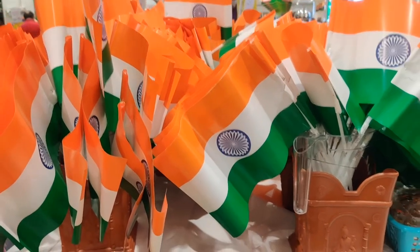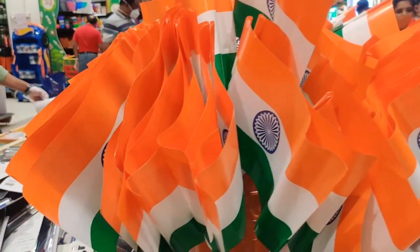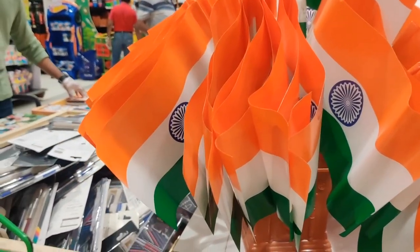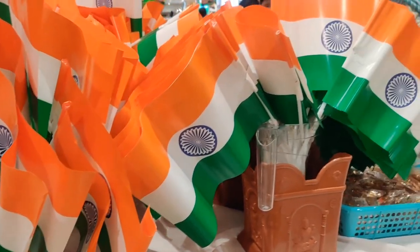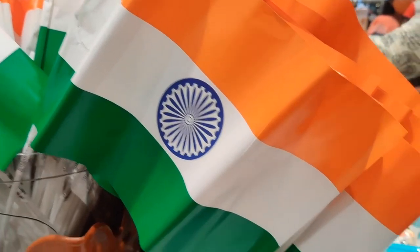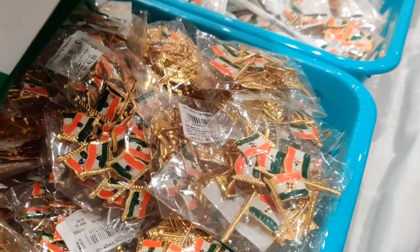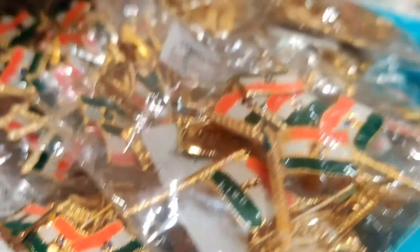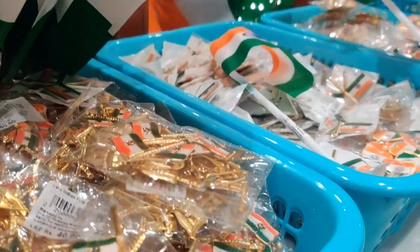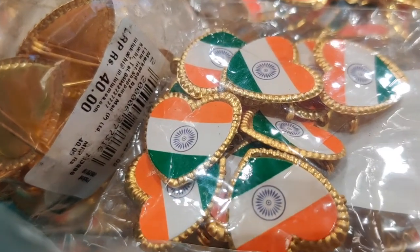The next part of our vlog is from Lulua Mall. Two to three days before Independence Day, August 15th, we had a chance to go to Lulua Mall for shopping. I saw something different and interesting — our national flag as badges and hats. This is the first time I am seeing these kind of miniature things. I thought these are something interesting and just shared them with you guys. Hope you enjoyed!